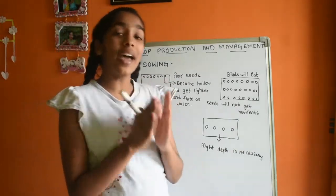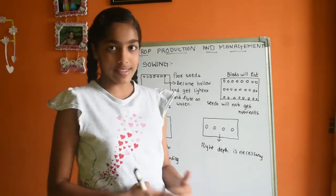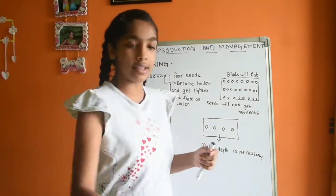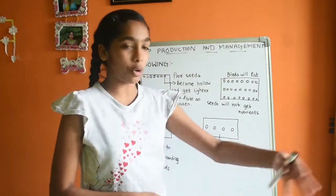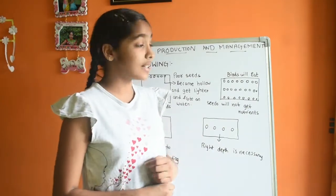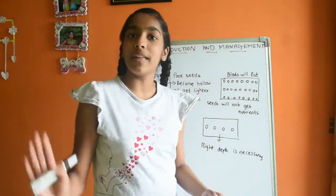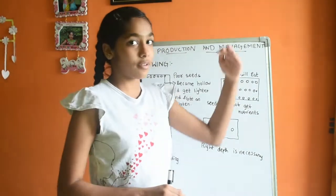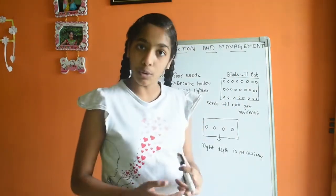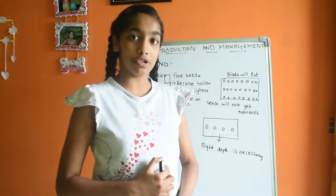Now, where should we sow the seeds? We know it is in the soil. But should we sow only on the top layer? No, because if we sow on top of the soil, birds will come and eat them away. And if we sow very deep under the soil, there are no nutrients deep down, so the seeds won't grow.